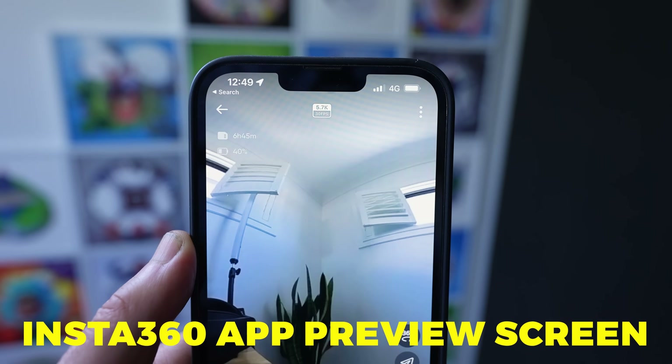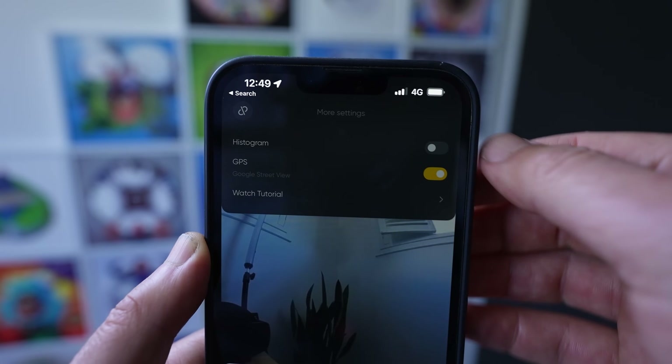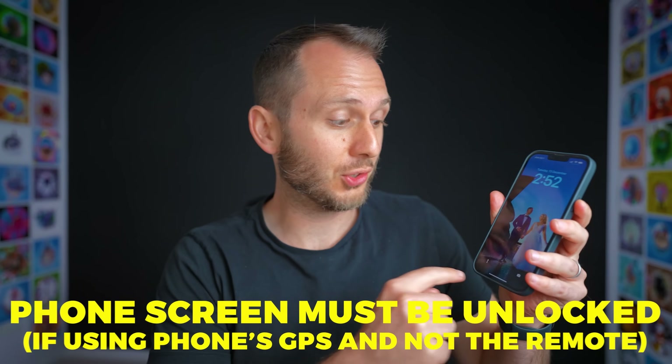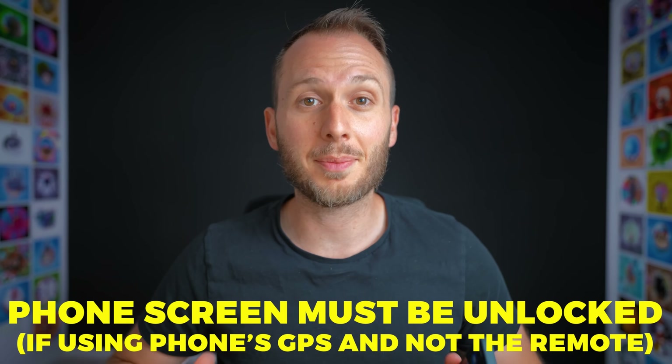However, you don't need the GPS remote to capture GPS data. With most Insta360 cameras, just tap the three dots in the top right and make sure GPS is switched on before you start recording. You'll also want to make sure your phone screen is unlocked for the entire capture — otherwise the GPS data may cut out mid-shoot.